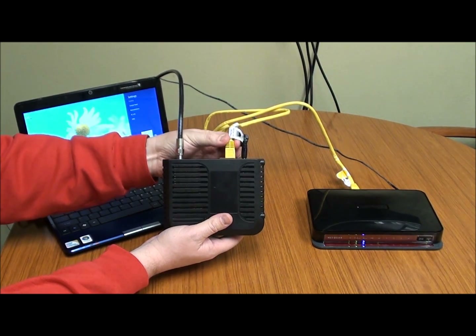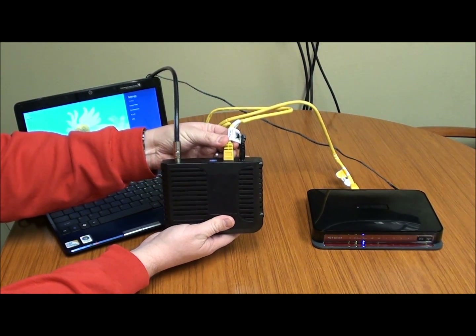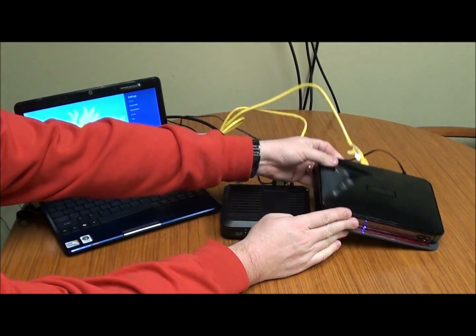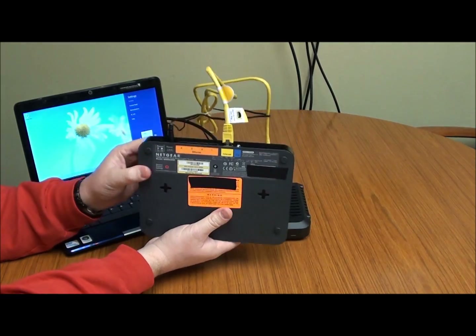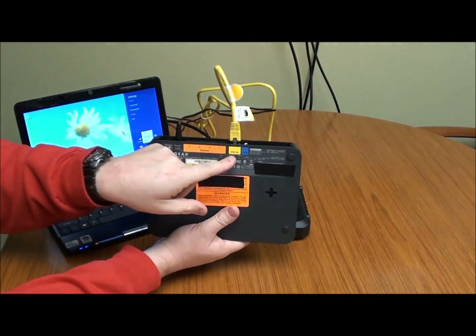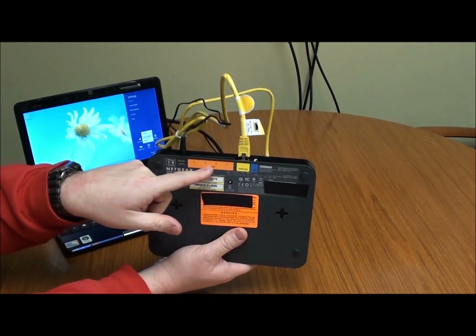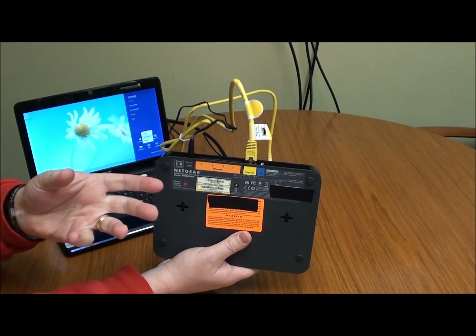The other cord is the ethernet cable connecting to your modem. Make sure that's plugged in good and tight, then follow it back to your wireless router. It goes into the internet port on the wireless router. The other connection ports are for wired computers.